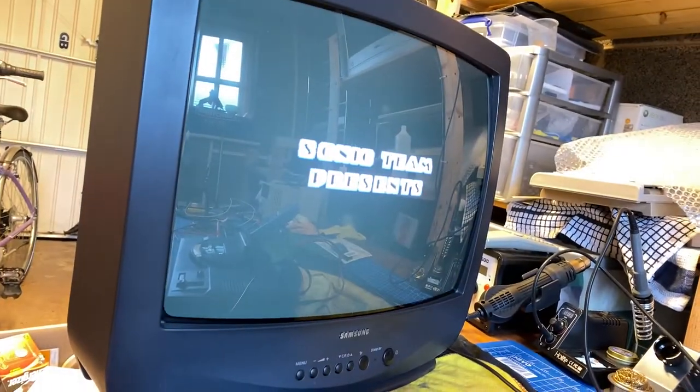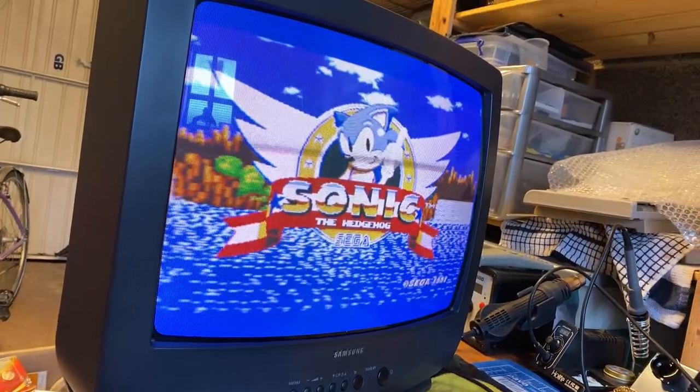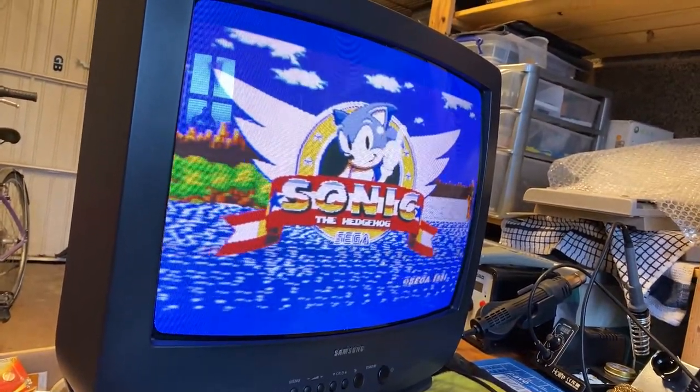Well, you know what I mean. Sonic has never looked better — look at those scan lines! Amazing! What a stroke of luck — it worked first attempt. I can't get any luckier than that. It's a bit like winning the lottery. Anyways, it's repaired now and ready for a retro gaming session.